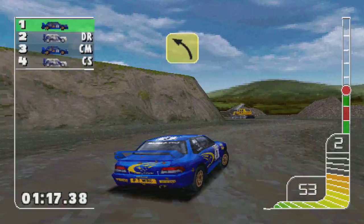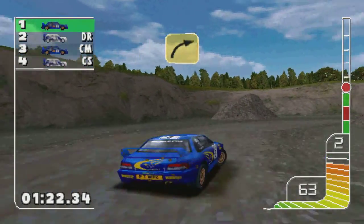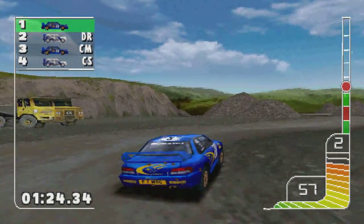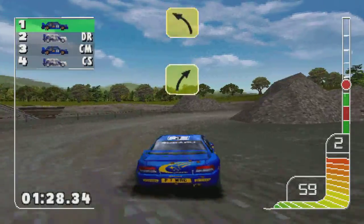Four left into long five right. Two left into three right. Long four left.